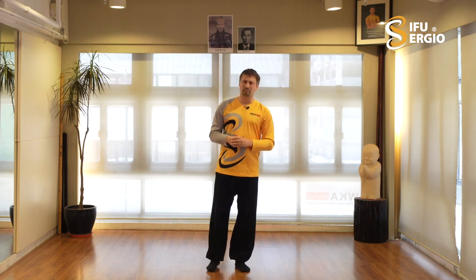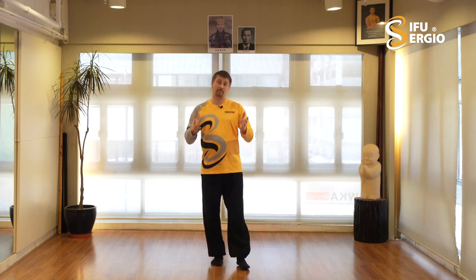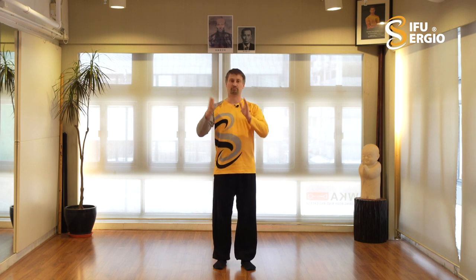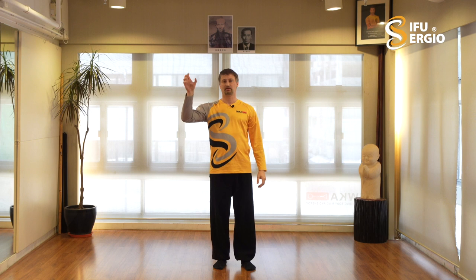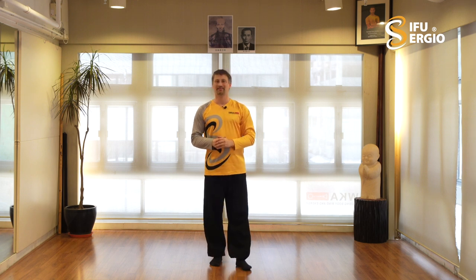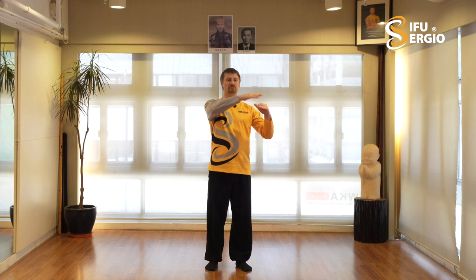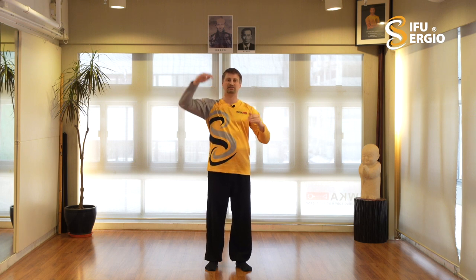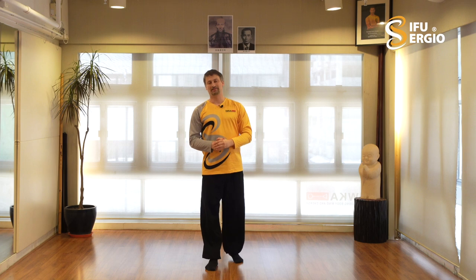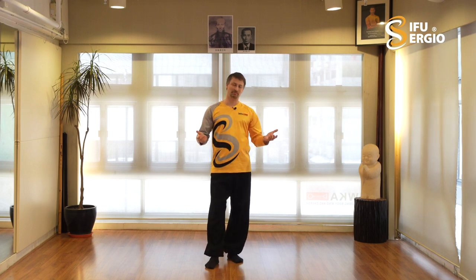I didn't feel like making a new choreography like some of my colleagues did - they changed the choreography a little bit, branded it as their own unique Tai Chi system, which is perfectly fine. I decided not to. So the three-pillar Yang Tai Chi Chuan curriculum is just that: a curriculum, a way of learning the system that I believe brings the student the fastest progression.